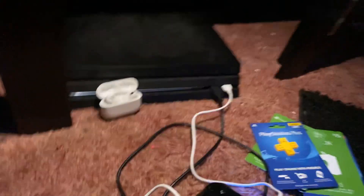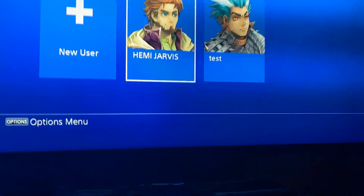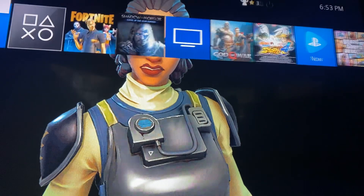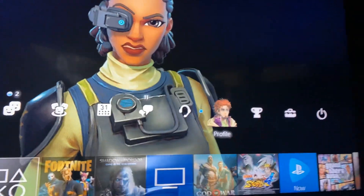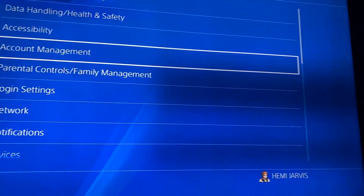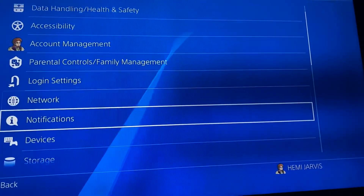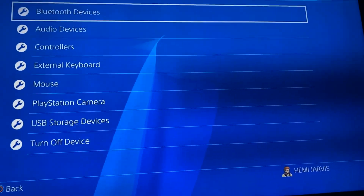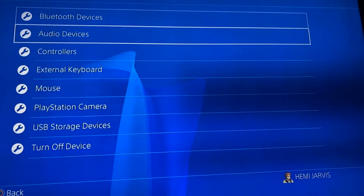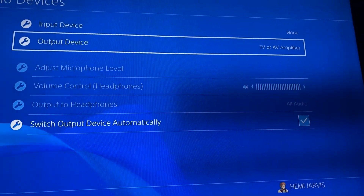Alright, once you've done those two things, you're going to make sure that this is connected to your PlayStation. So as you look at my screen, I'm gonna log in, go up and go to Settings — which is right there. After you go to Settings, go to Devices, then go to Audio Devices, and then Output Device.